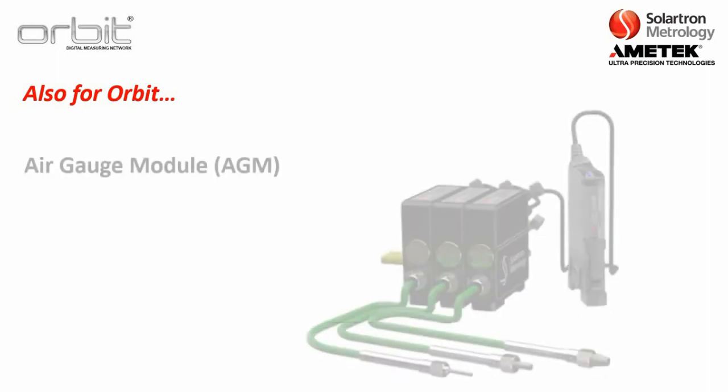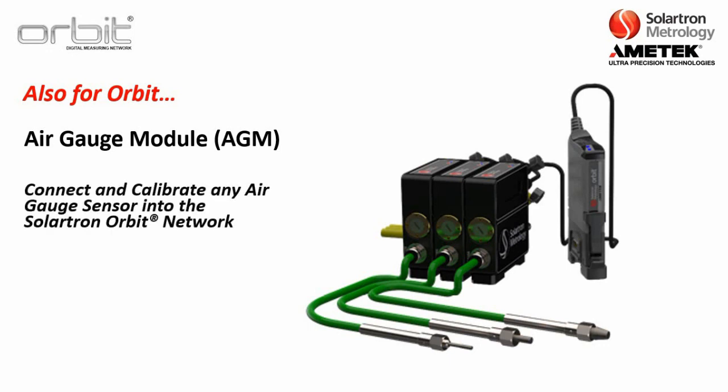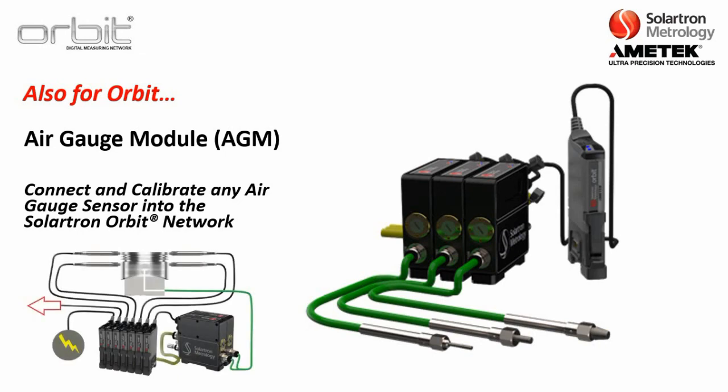For ORBIT, we also have the air gauge module. Solartron Metrology does not build air gauge sensors, but we manufacture the electronics for it, so you can connect and calibrate any air gauge sensor into the Solartron ORBIT network. This is handy in applications where you are using both contact probes and air gauging, and need one unified system to bring data into a computer.